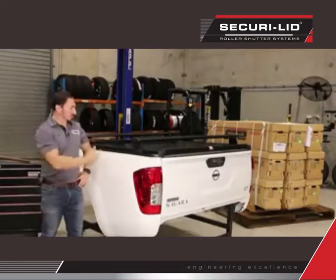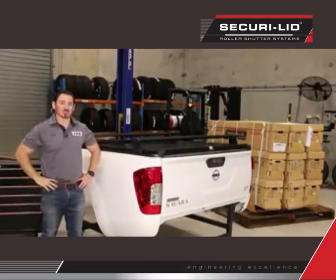Welcome to Top Vehicle Accessories. Today I'm going to show you a SecurioLid 216 roller cover.